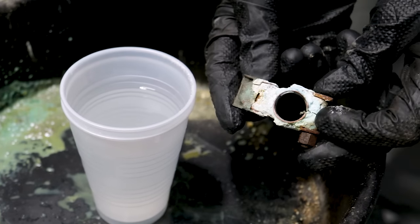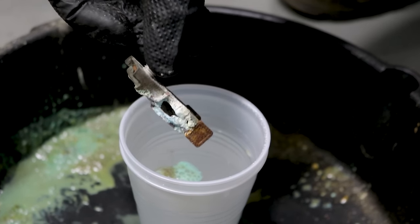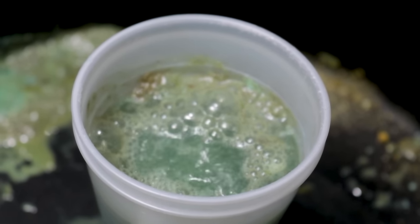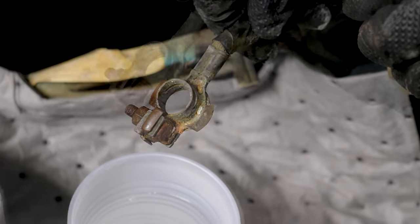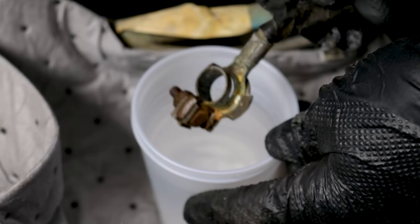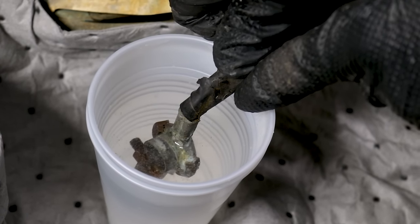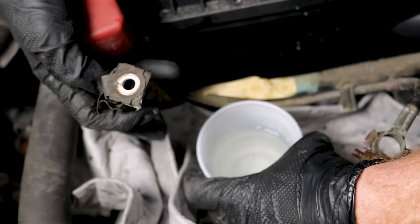If you have a terminal end that can actually come off, do this over a bucket — take that same baking soda and hot water concoction and carefully dip it in. I can see a lot of bubbling and the color of the fluid changing — that's eating away at the corrosion. If the terminal end is attached to the cable itself and you can't remove it, put a collection rag down to absorb the moisture and dip it in the baking soda solution. If you want, you can pick away at the corrosion a little bit and give it another dip — more surface area means more area for the baking soda to react to.